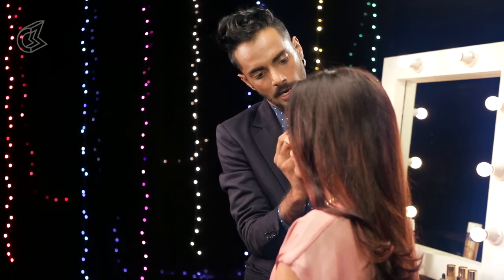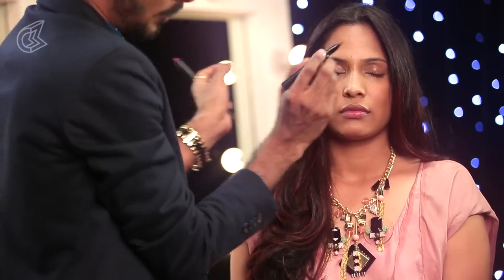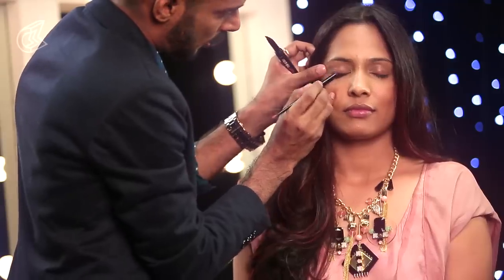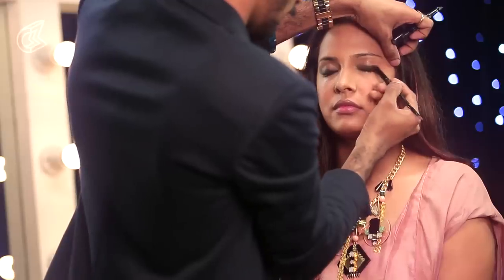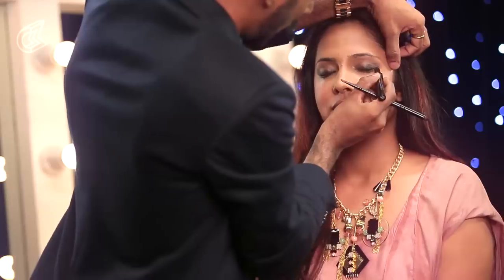I am taking a gel eyeliner and just going to put that very close to her lash line. You don't have to go all the way with the pencil because I am going to go all the way with the smudger brush and smudge this eyeliner before it dries. We smudge it to give it a little bit of softness so it is not too severe or hard looking. Strengthen that line, the lashes just a little bit.